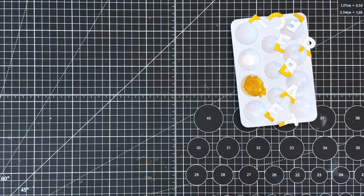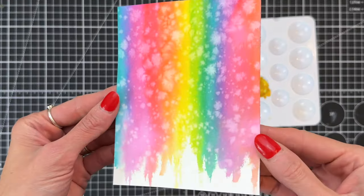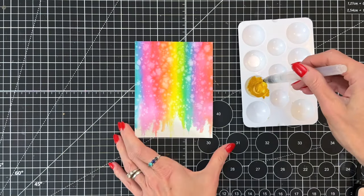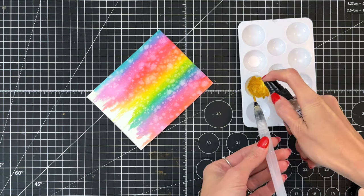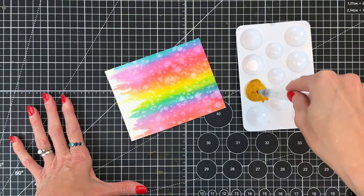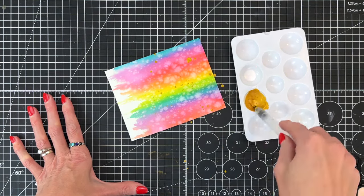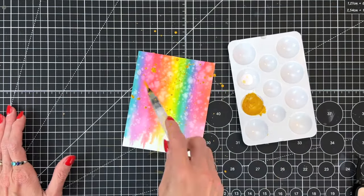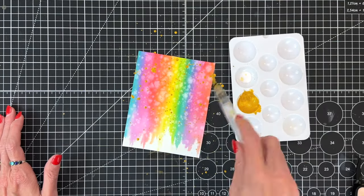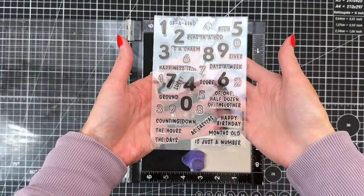I've placed the letters on my Hero Arts palette to dry and now we're going back to our watercolor panel — it's all dry now. I'm going to grab that same gold glimmer ink. I'll add a little bit more water — I actually should have added even more because it's still a little thick — and load my brush up by dipping it into the gold glimmer ink, getting a lot of ink onto the brush, then tapping to create a bunch of splatters in that background.